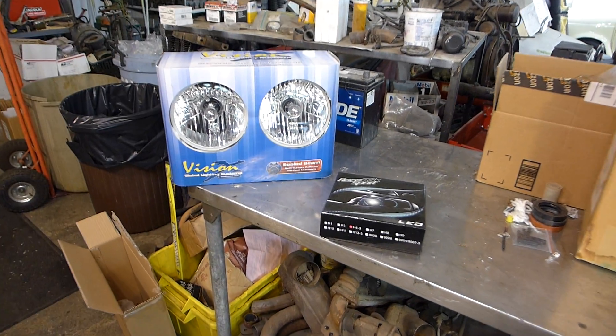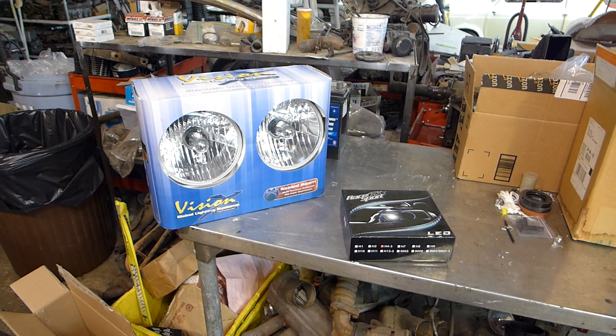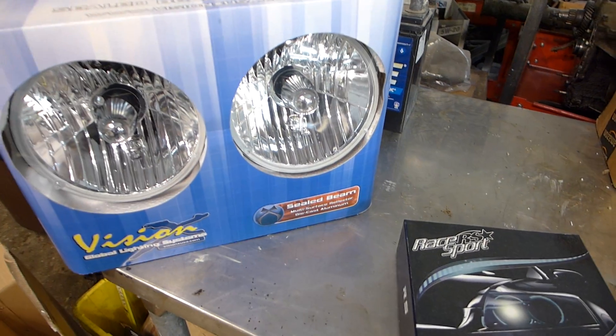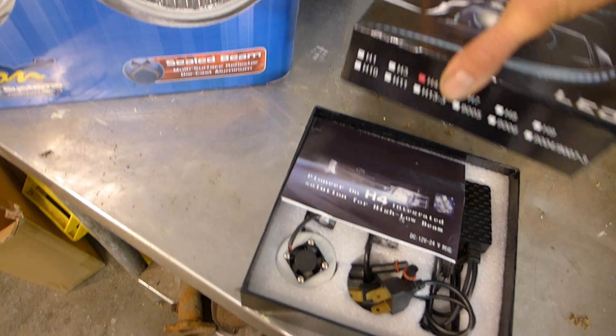Okay, we're in the shop working late, and if you've been watching my videos, I did a cheap and simple how-to on making your own LED 7-inch round headlight. And lo and behold, they make bulbs for them now.